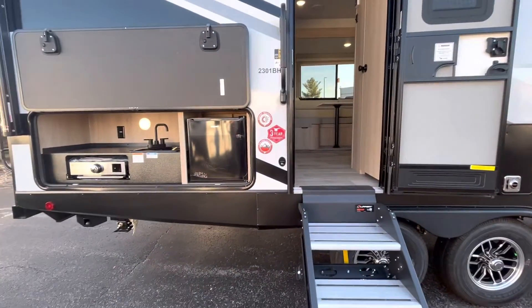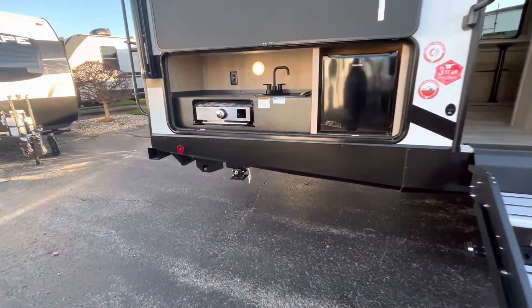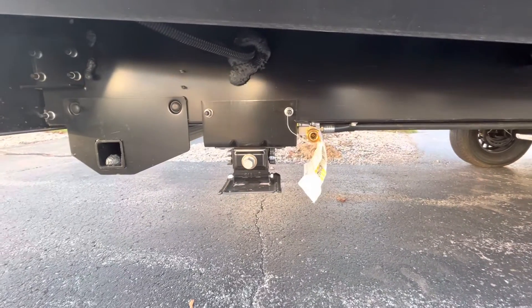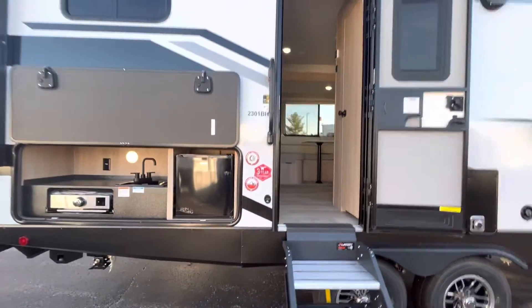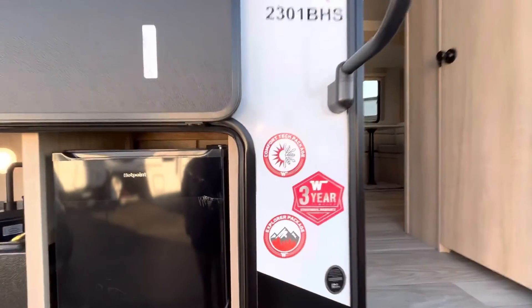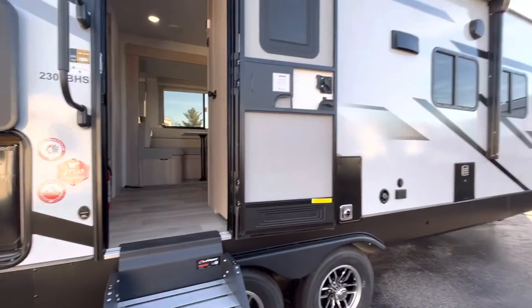With Winnebago on almost everything, they are going to have power stabilizer jacks with the manual override, which I can show you down here — so that when you get to the campsite, you can literally just press a button and you're good to go. With this, you are going to have a one-year hitch-to-bumper warranty and a three-year structural warranty. Along with that, you are going to have the Explorer Package and the Comfort Tech Package, which does give you a heated and enclosed underbelly.